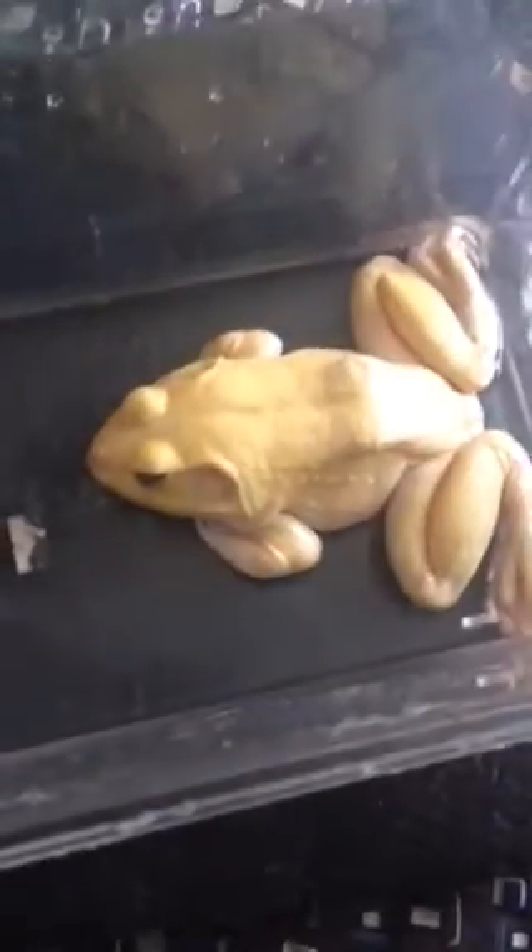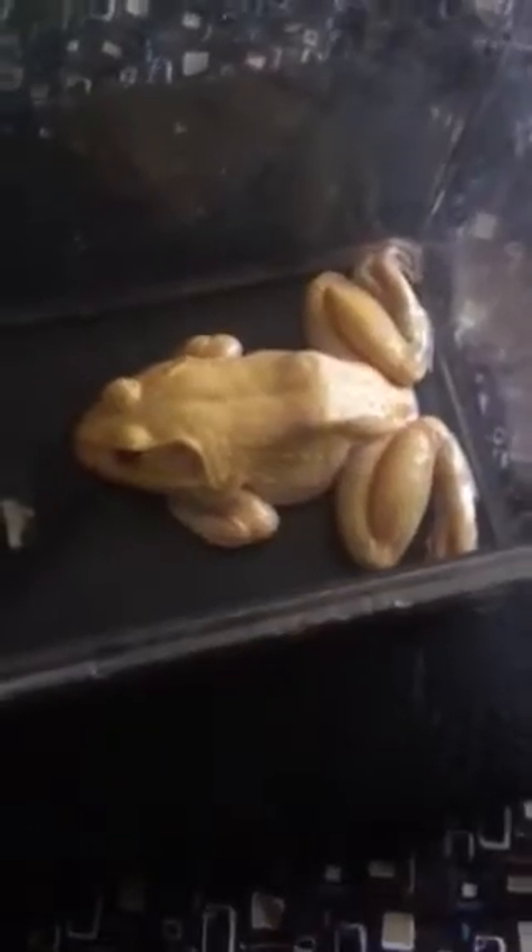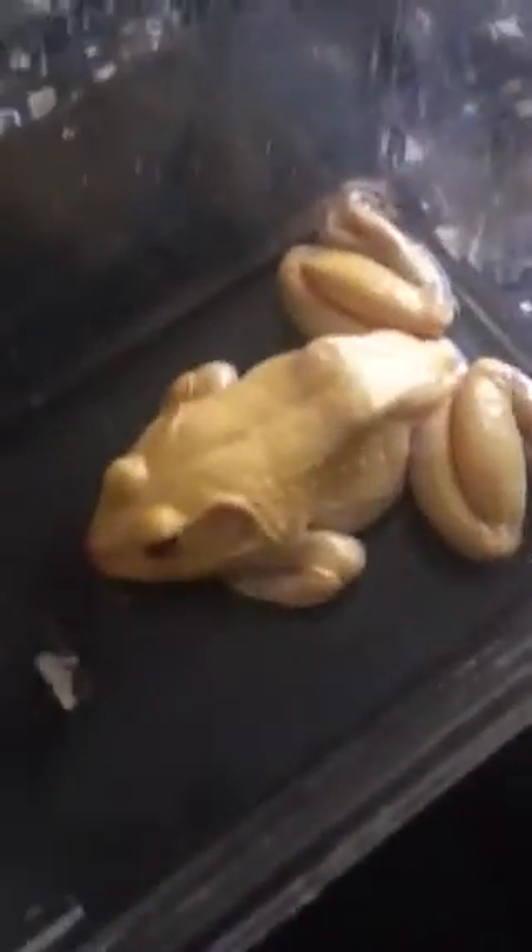Hello guys, TJ here, and today I have some sad news. My bullfrog is not doing well and it has tons of bruises on his nose and his feet. I don't know where he got it from.